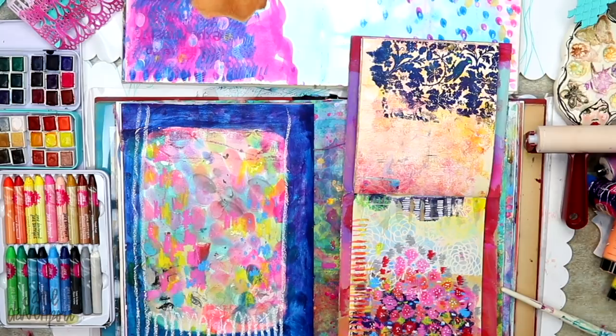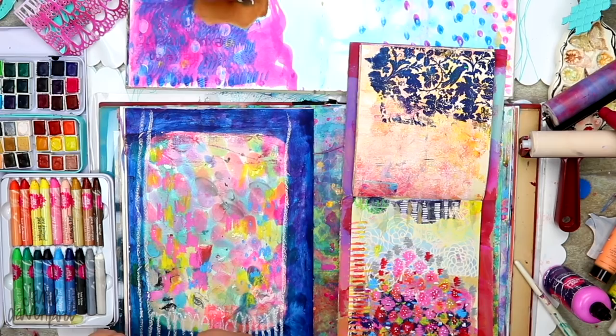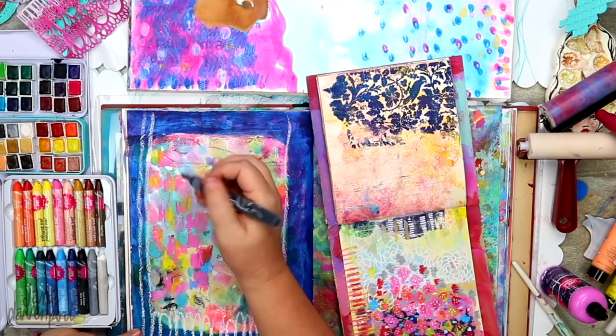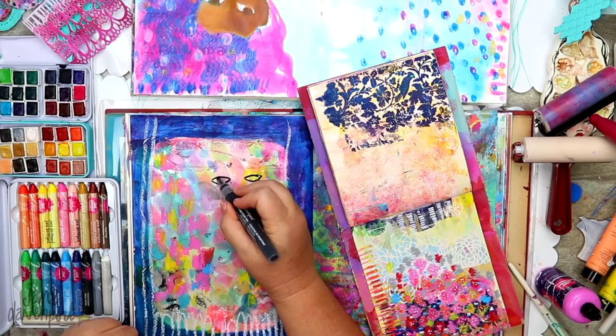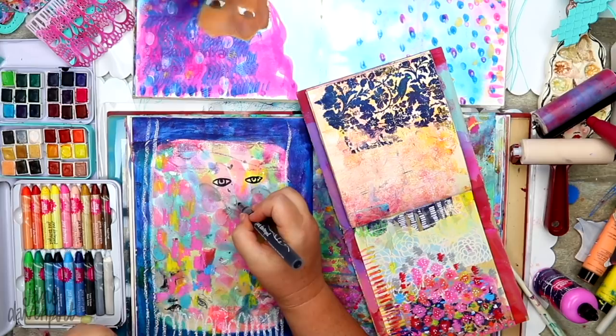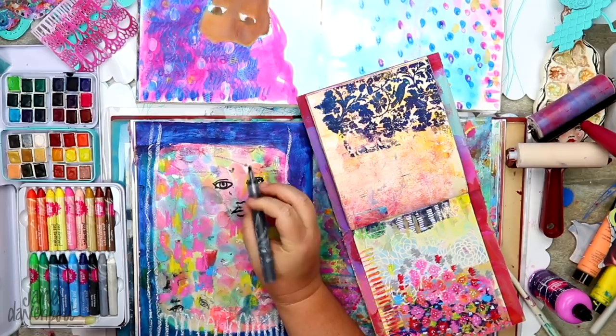I don't know why I've been on such a power pastel kick at the moment — I just love them, they're fantastic. I'm planning for a big overseas trip and they've made it into my travel supplies, which I think is the first time a crayon has made it into my travel supplies. You can't take everything with you, you've got to be very selective. I usually get out all the art supplies and they all have a big competition of who gets to come along on my trip — and they won!